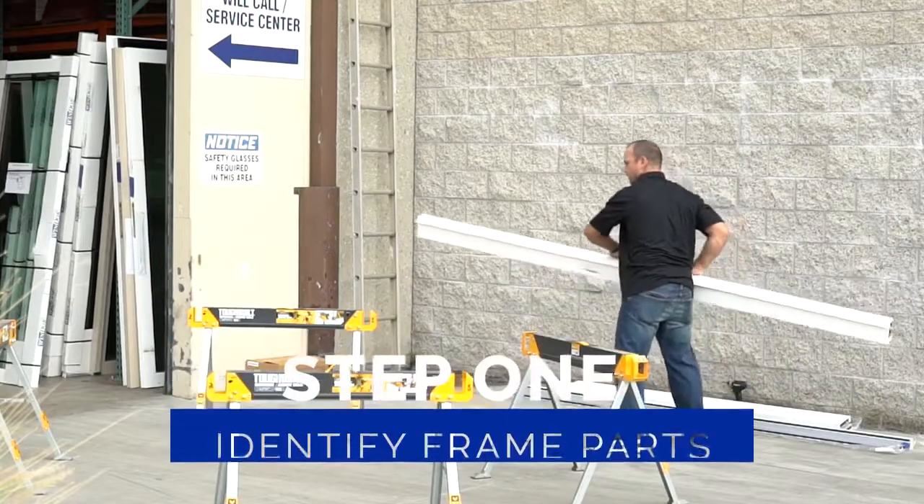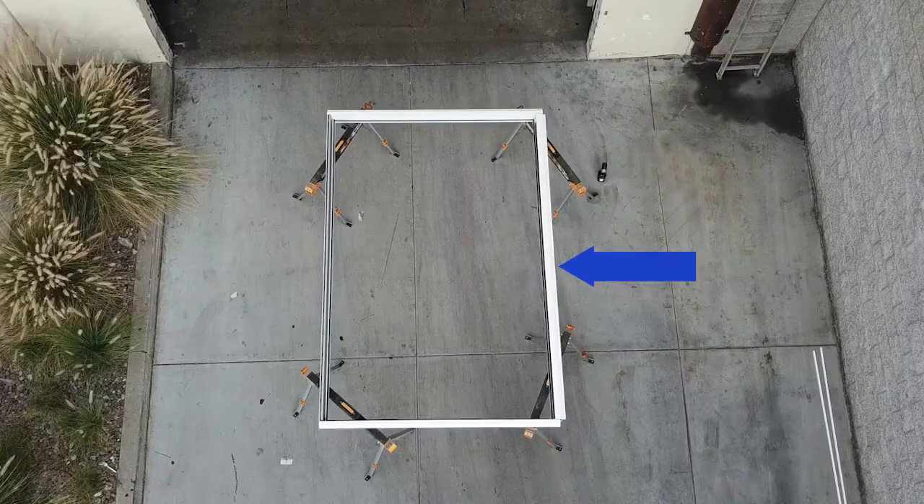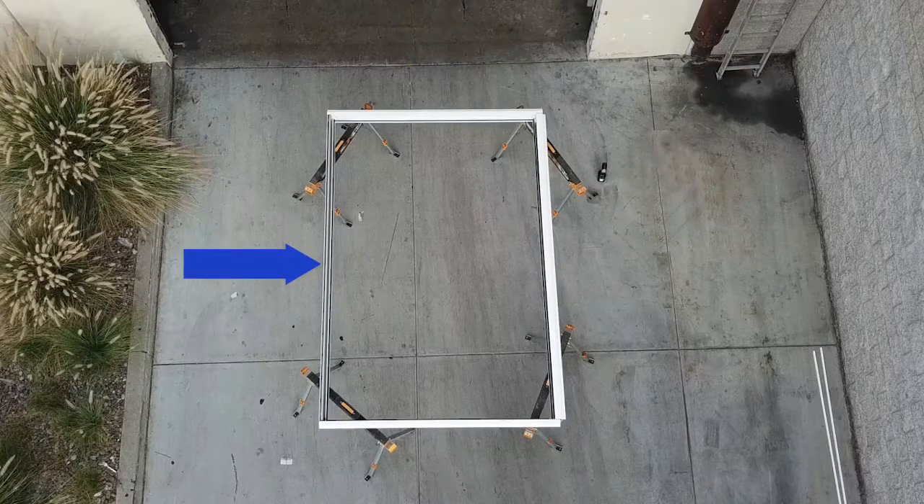Step 1: Identify frame parts. Identify the parts you will need: head, two jams, and a sill. The sill has weep holes. Got them?